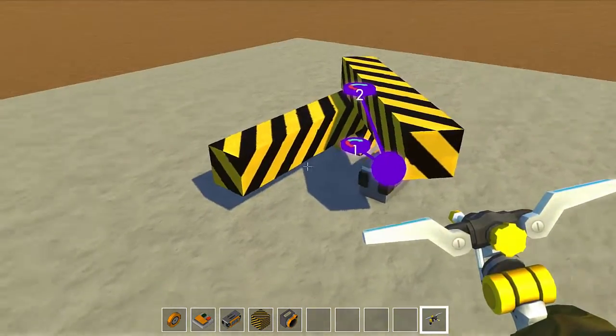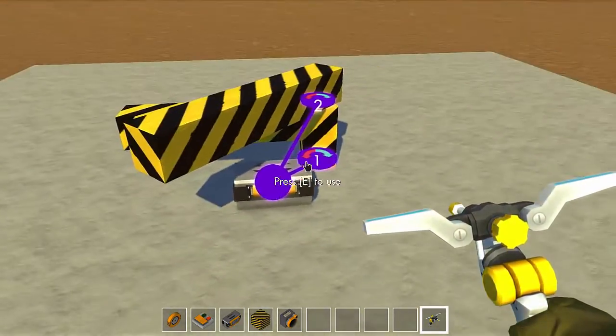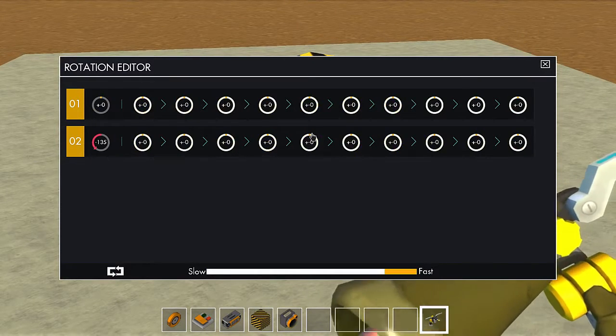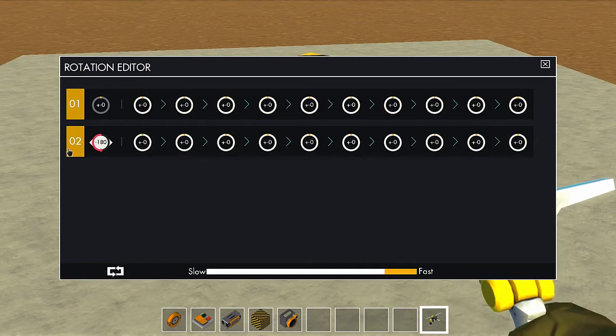This is going to determine for how long the pulse is going to last before it stops. So if you want a longer pulse, you put it on like this, but don't go over 180.